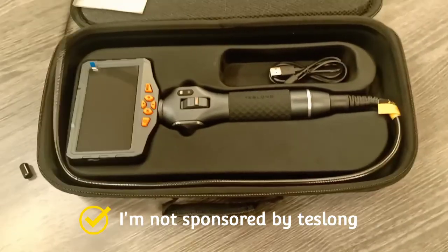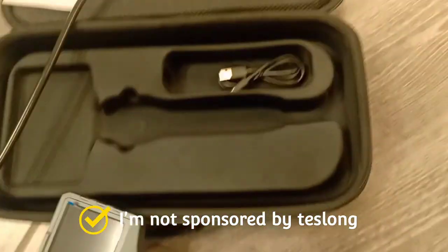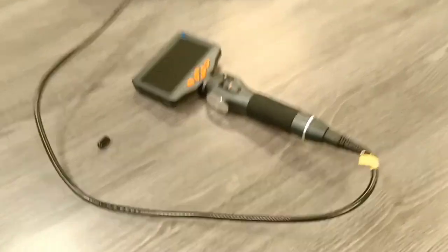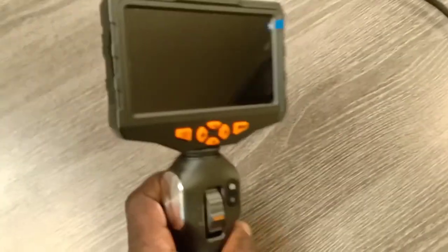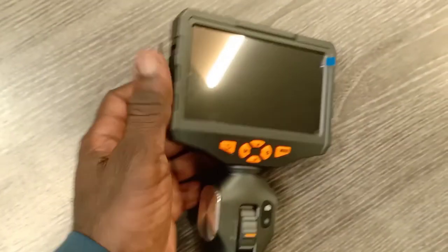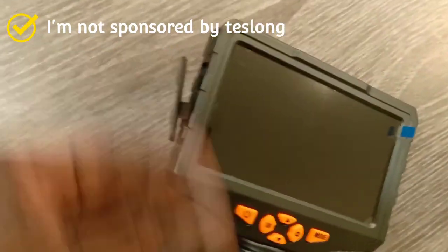It comes with a five-foot cable — let me unravel this out. The casing is not too bad either, nice little feel to it. So the cable is five feet, and it also comes with a memory card on the side right here. I believe it's a 32 gig memory card, and you have a charging port to the side of it.